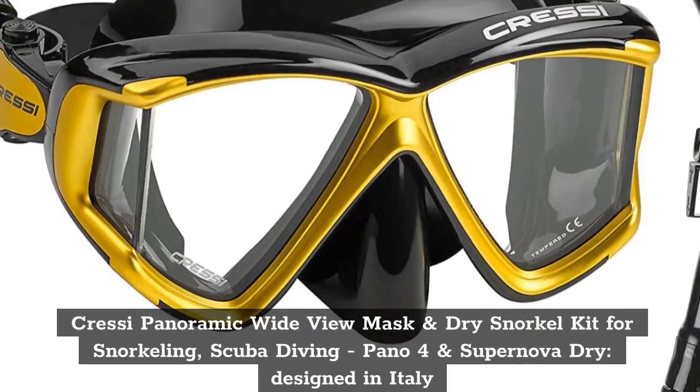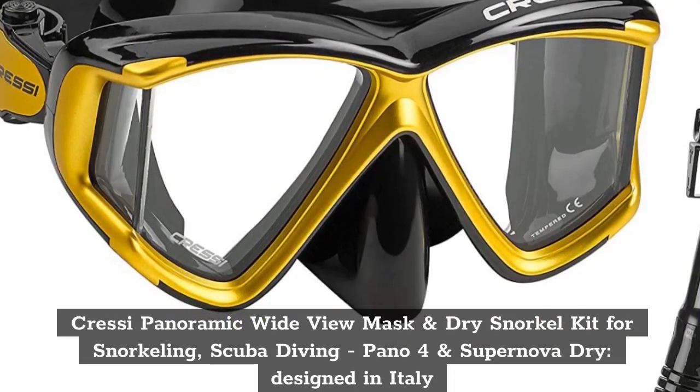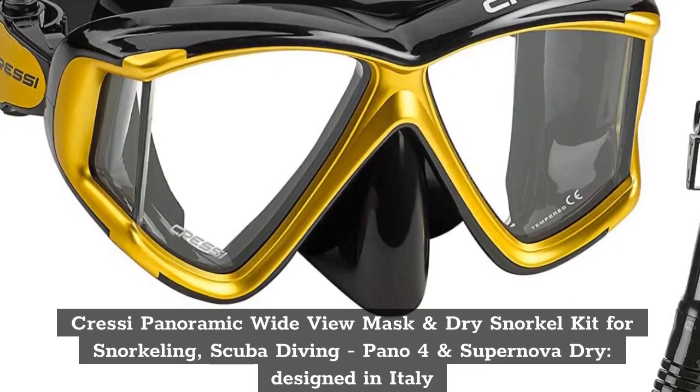Top 8. Cressi Panoramic Wide View Mask and Dry Snorkel Kit for Snorkeling and Scuba Diving — Pano 4 and Supernova Dry, Designed in Italy.